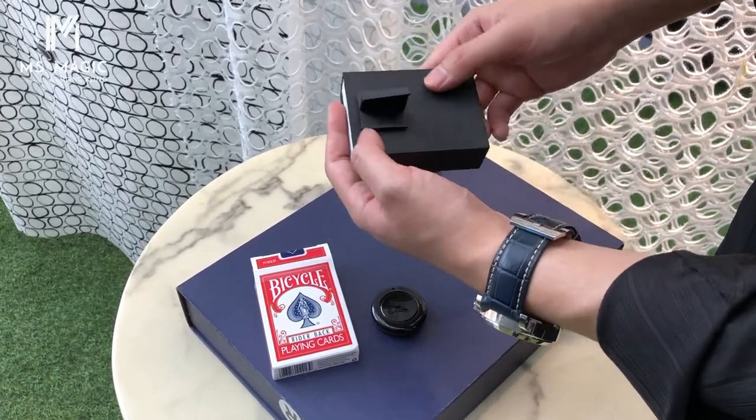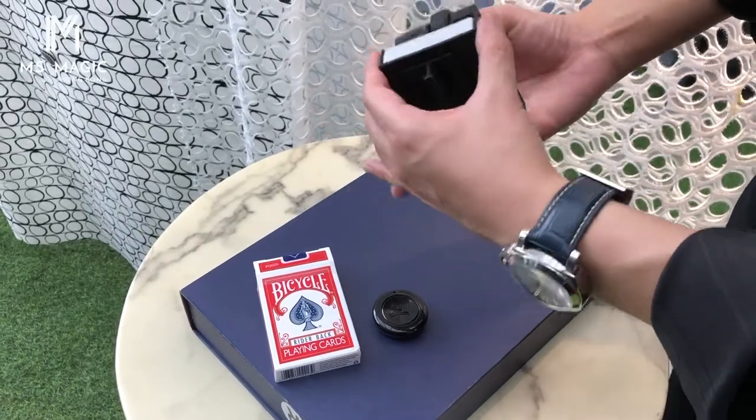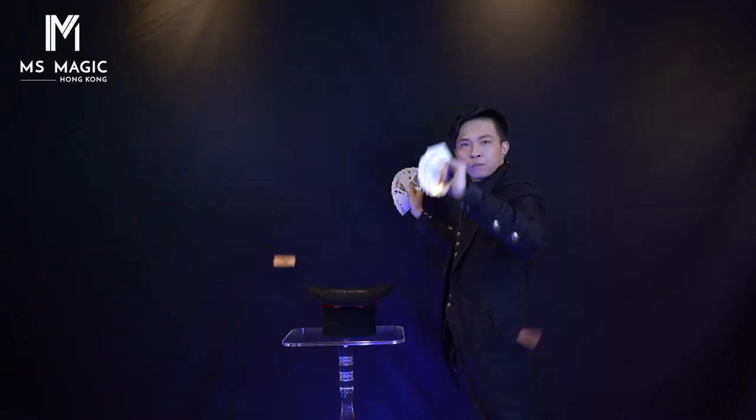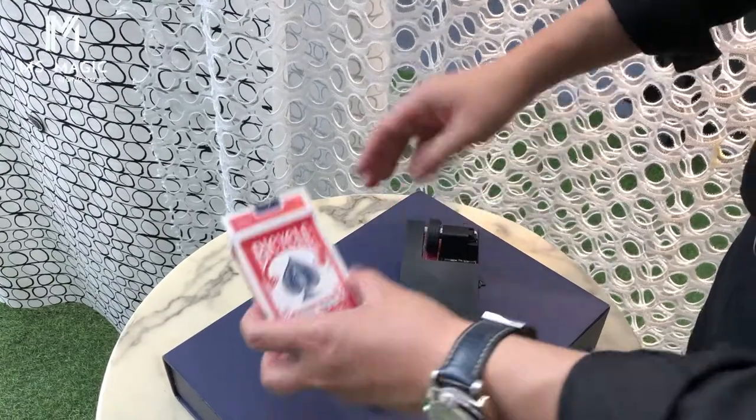We also have another method where, after you shoot out the cards, you can still fan the deck of cards. We teach you how to do that in the tutorial as well.